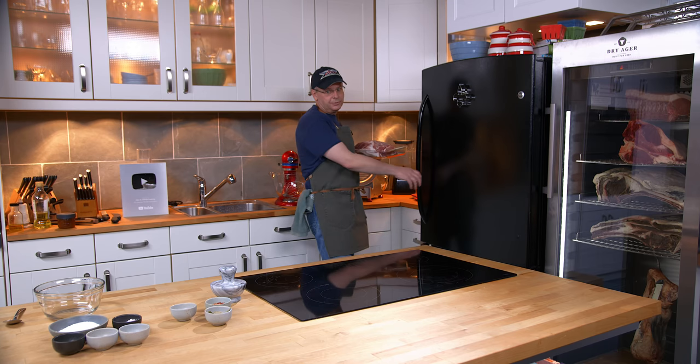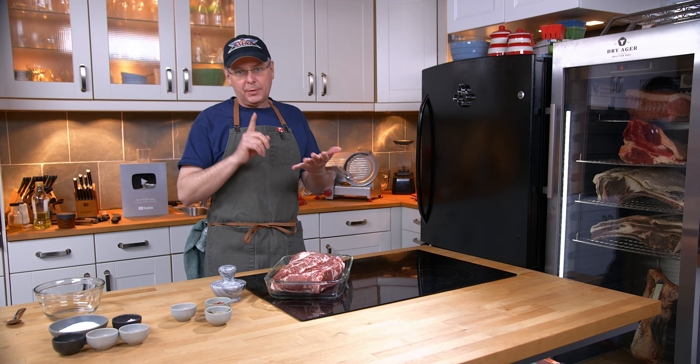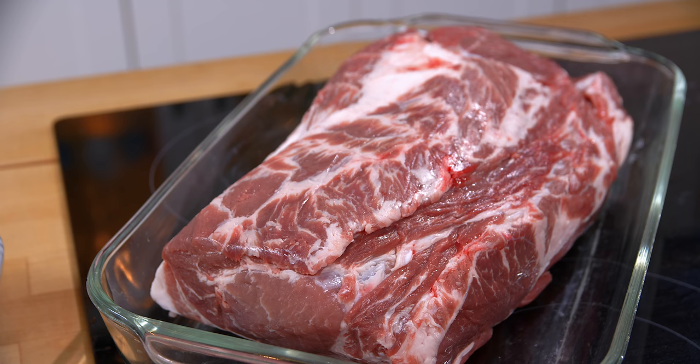Welcome friends, welcome back to the kitchen. Yesterday I went and visited my friend Jamie, he's a butcher, and got this piece of pork because today we're going to make something that goes by a bunch of different names. It could be called capicola, it could be called capicolo, and if you're a fan of a certain genre of American crime drama they would call it gabagool. More on that later, but first I'm gonna let Jamie explain what this piece of pork is.